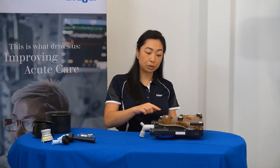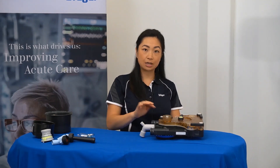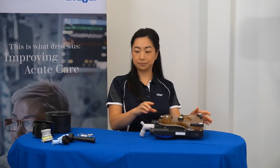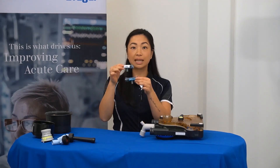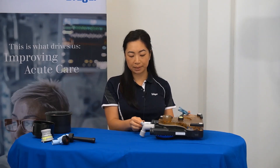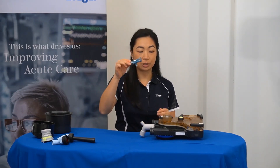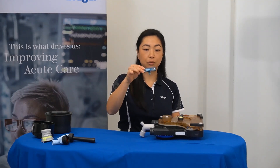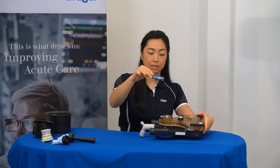At this point, you should inspect that the breathing system cover is fitted correctly and there are no gaps. Following that, your clean flow sensors can be inserted. The inspiratory one by sliding it in at the top, and the expiratory one goes in the middle.